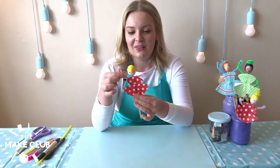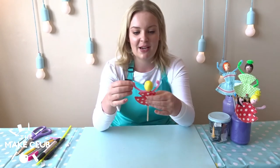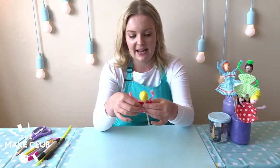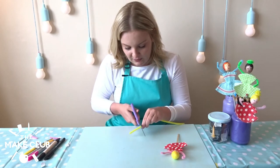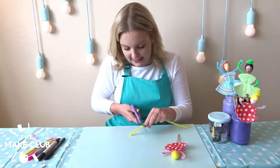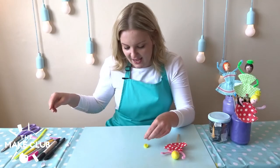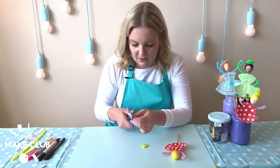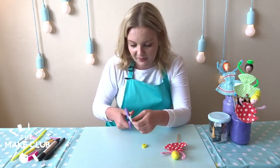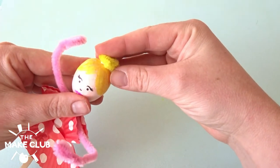Now finally, just as the pièce de résistance, we're going to pop on her little bun on the top. I'm going to create that out of a spare bit of scrap pipe cleaner and a sticky tab. Snip off a bit of pipe cleaner, wrap it into a bun shape, and then cut my sticky tab into shape so it can sit under the bun quite nicely. Stick on her bun — and that is my bookshelf ballerina!